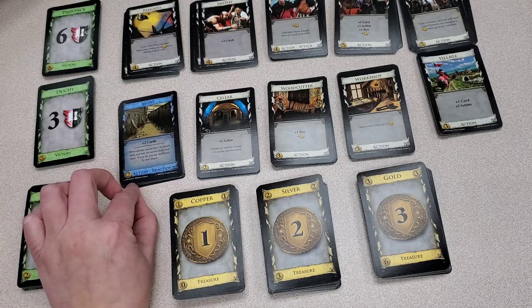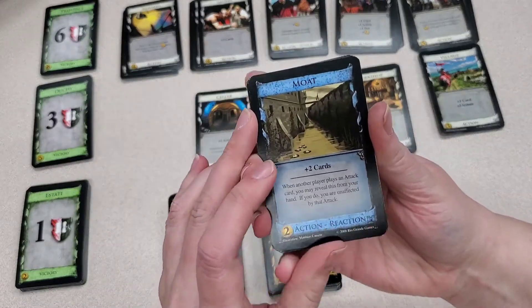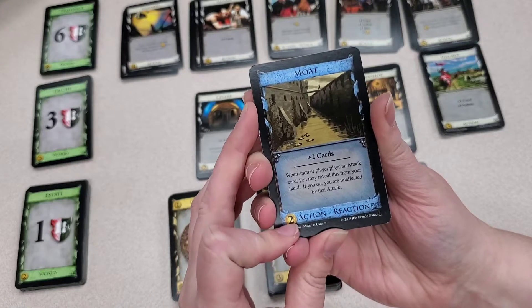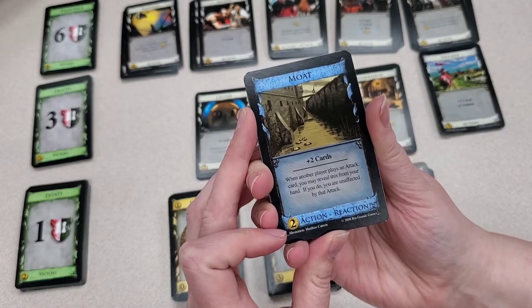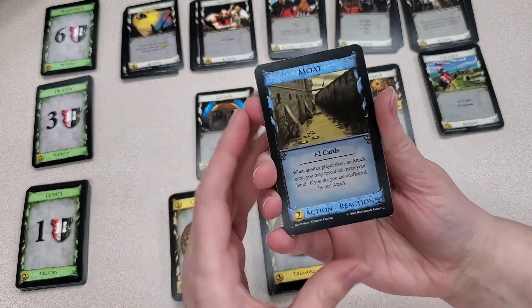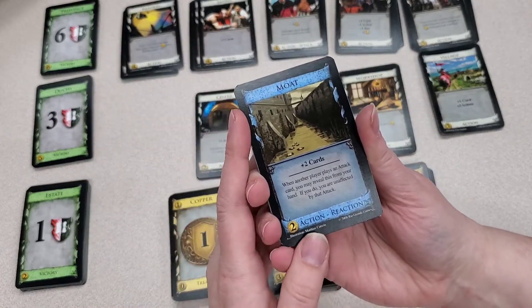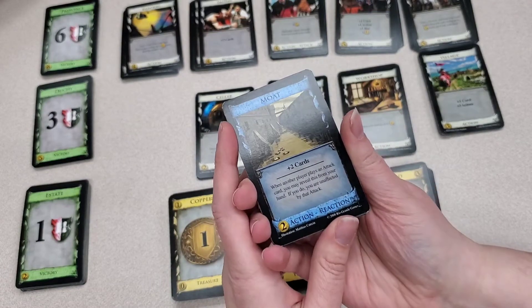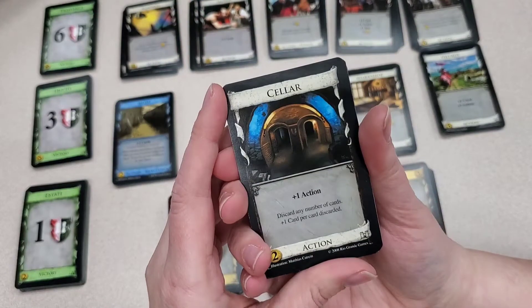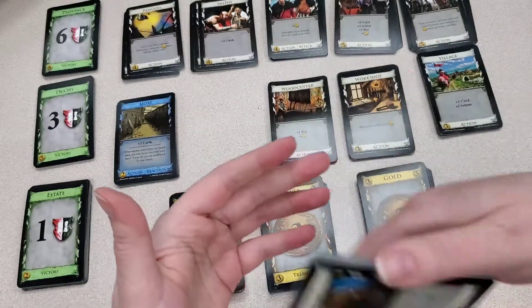Then you'll have cards that are two different types. This card over here is called the moat. Each card will have what the card does when it is played, the value of how much it costs, and a little bit about what the card is. For each turn, you can do one action card and then you can buy something. Having an action and a reaction is a good card, because it means you can take an action as well as have it do something if it's in your hand. Then you'll have cards like the cellar, which just lets you take an extra action — good if you have a strategy of building cards on top of each other.